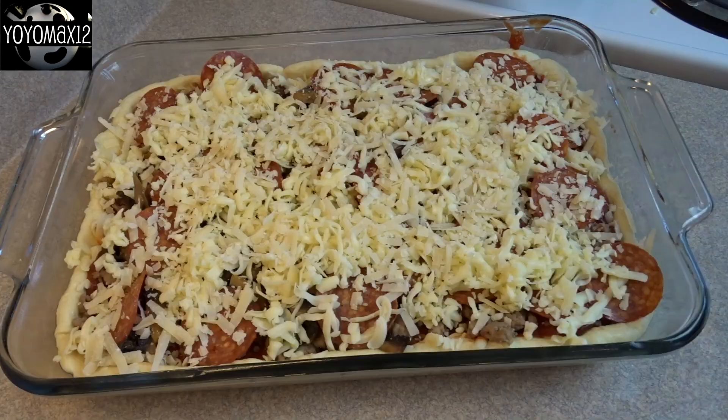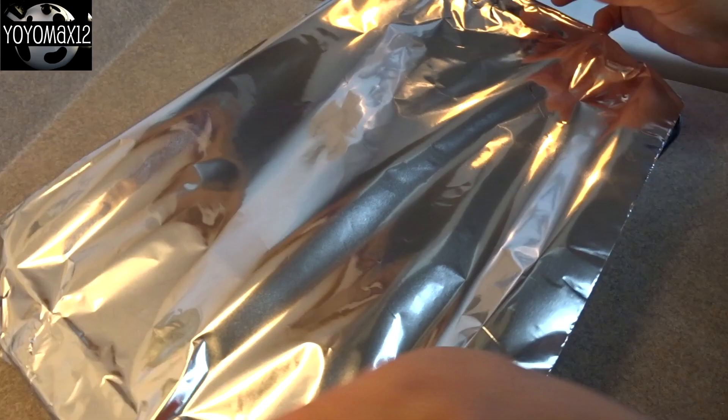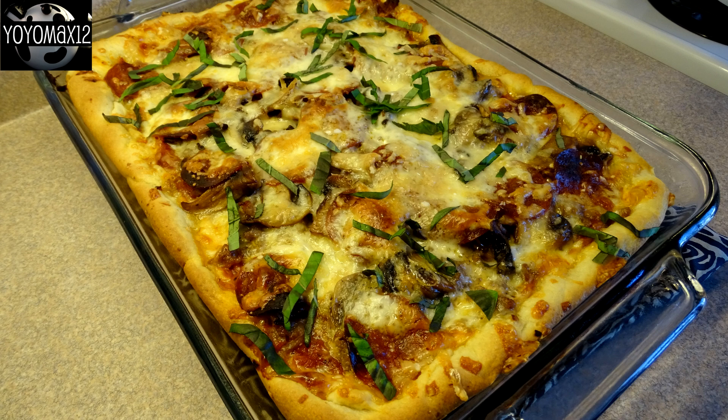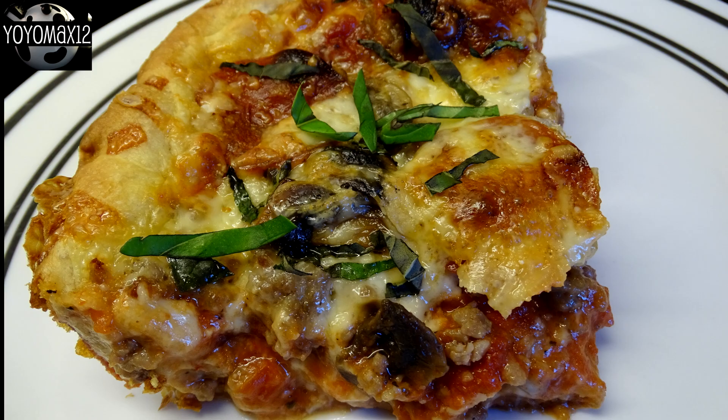Then cover this with aluminum foil and bake it at 450 degrees Fahrenheit for 35 to 40 minutes, then uncover it and cook for an additional five minutes just to brown up the toppings a little bit. And there it is right out of the oven. The recipe recommends sprinkling on some sliced fresh basil, which adds nice color and a lot of great flavor — I recommend you do that if you have any available.